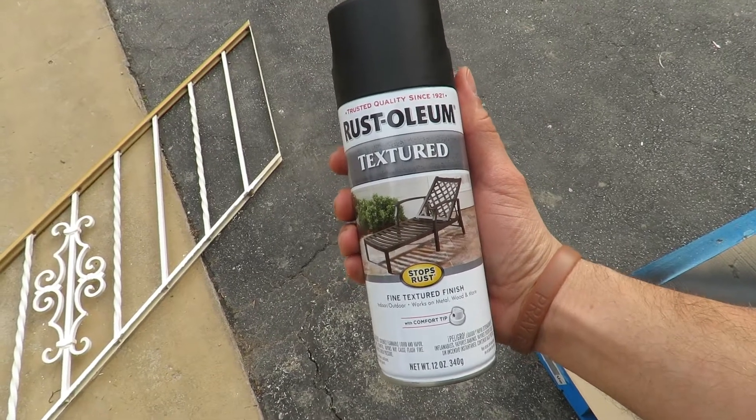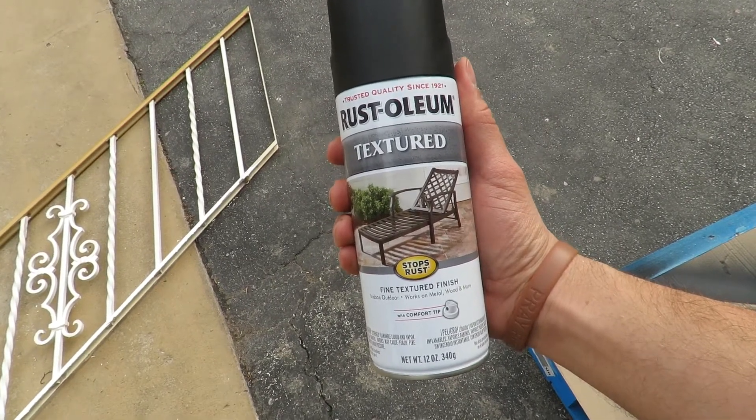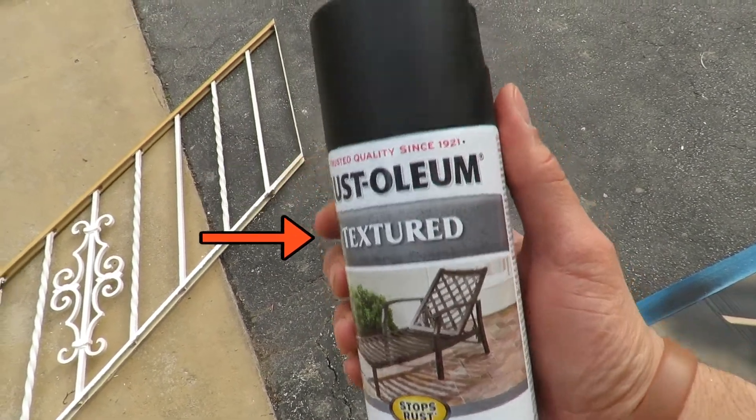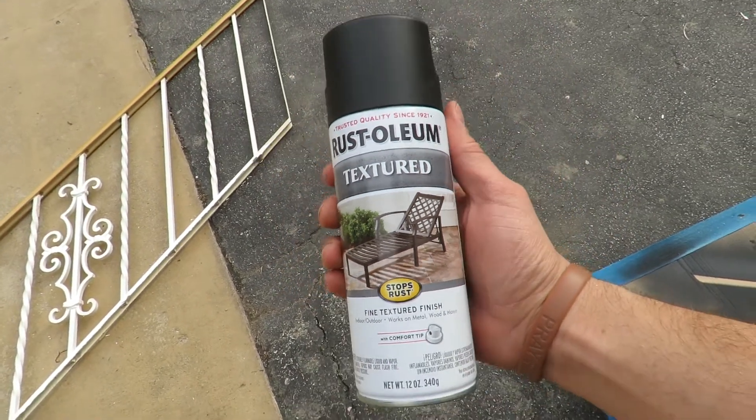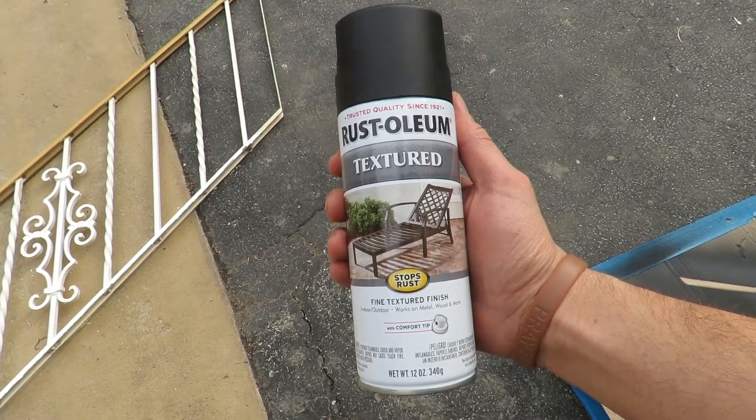This is the paint I got — it's a Rust-Oleum brand textured black paint. I just kind of looked at the cap and the picture of the chair there and it looks like it's probably the look I'm going for, so just give it a shot.